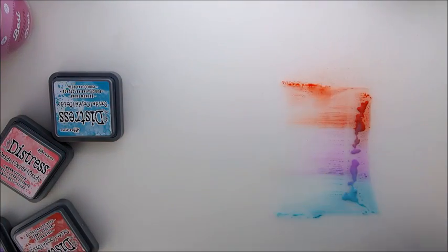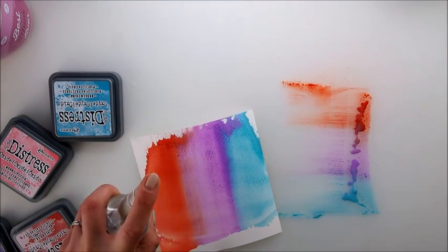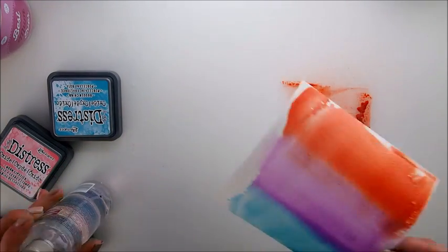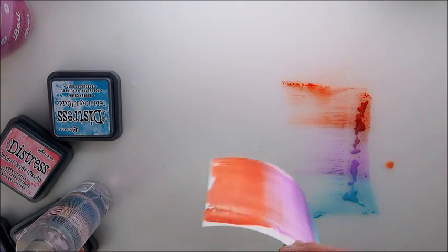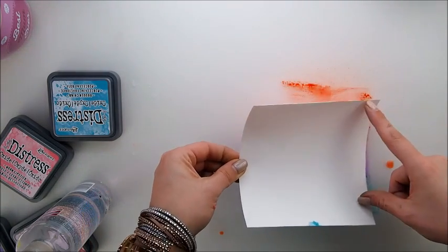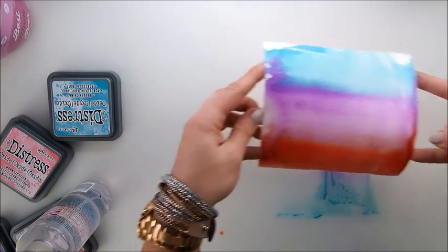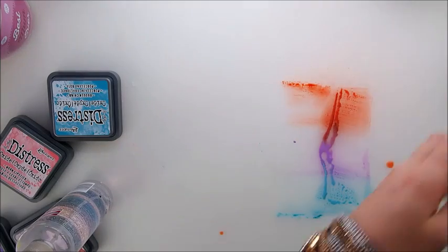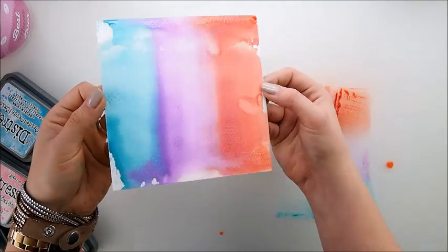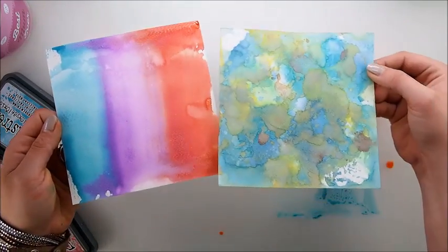Oh, that is so nice! I'm going to let it dry and leave it as is, unless I spray it just for coverage. What if we cover it again like this — oh pretty, pretty, perfect, pretty! I'm going to leave it to dry. It looks really nice and completely different to the first one.